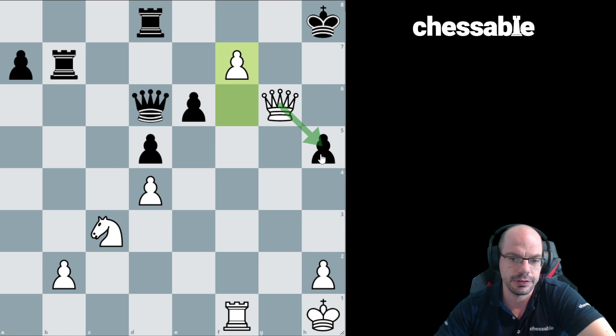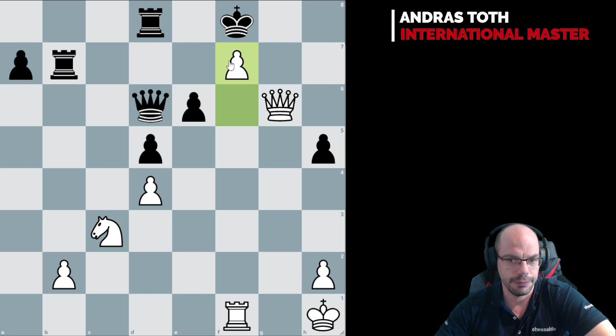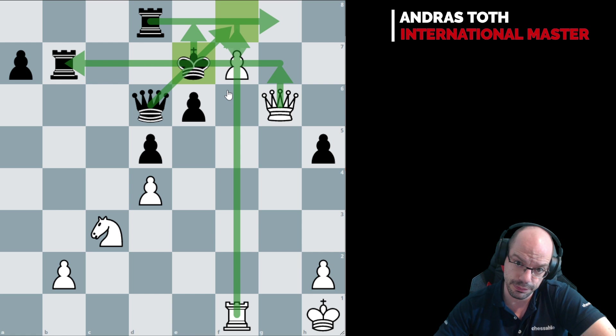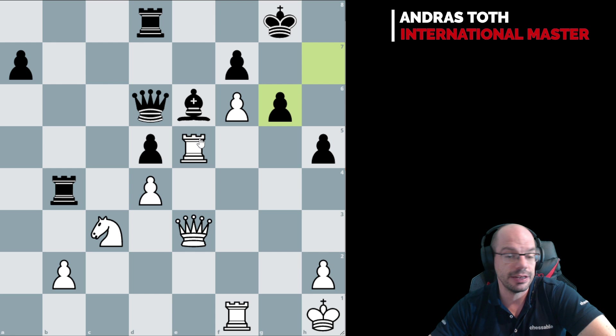After either king move, f7 is absolutely terminal — mate, mate, mate everywhere, game over. And likewise here it is simply not holdable. F8 is actually not winning here because: f8 queen check, king e8, rook f8, queen f8, queen takes — it's mate down on f1. But knight a4 first and knight c5 is absolutely brutal, so this is game over too.